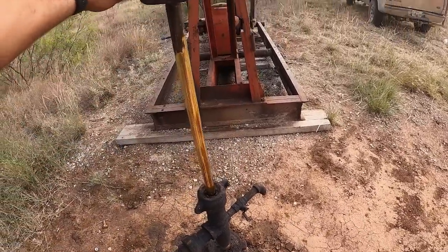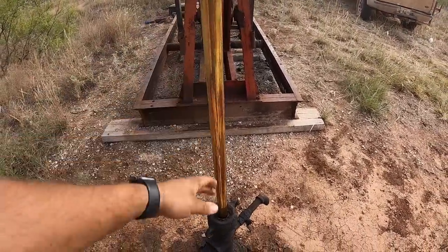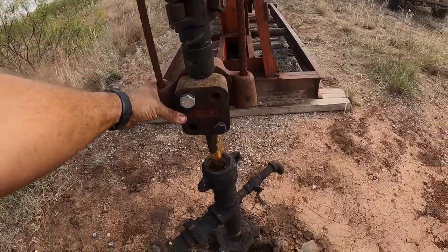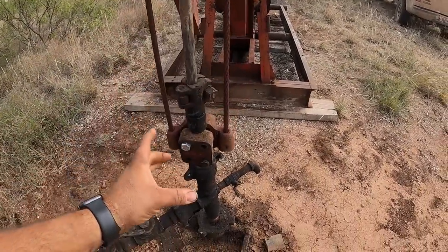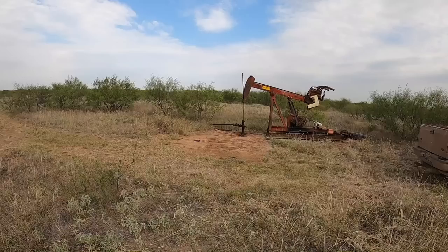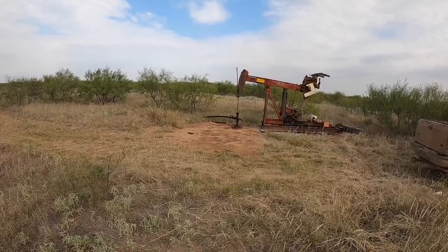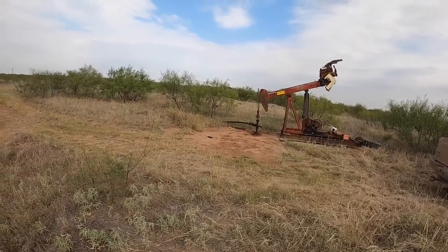I've been over this before, and there'll be a link in the description. You can see right there it pounds fluid — so the top six or eight inches of the stroke, there's nothing left for it to suck up in the bottom of the pump; the fluid's actually falling back with it. As this thing's pounding fluid, if I shut it down it'll look really rod heavy. I'm going to leave this down for about five minutes and catch you back.